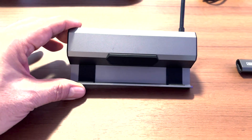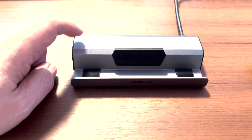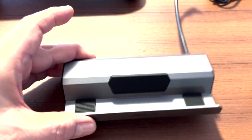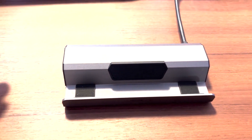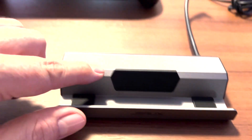Let's take a peek here. So here's the top of the dock. This thing is made of metal, so it's pretty darn sturdy, and it's actually got quite a bit of heft to it. For protecting your Steam Deck, you've got two pads here and one in the back.